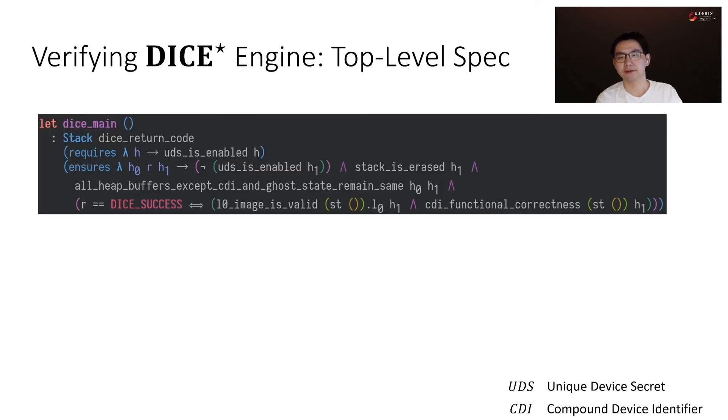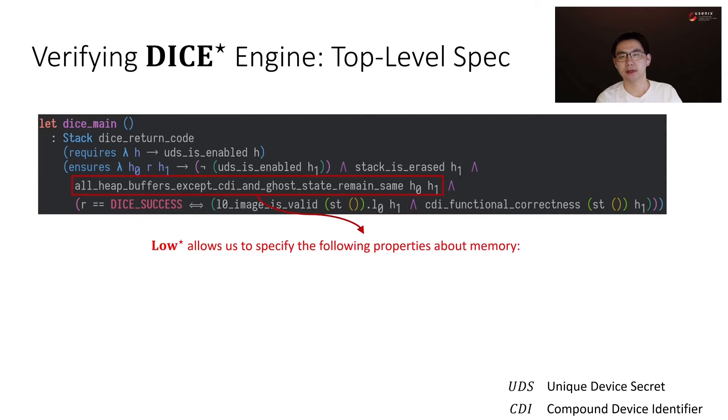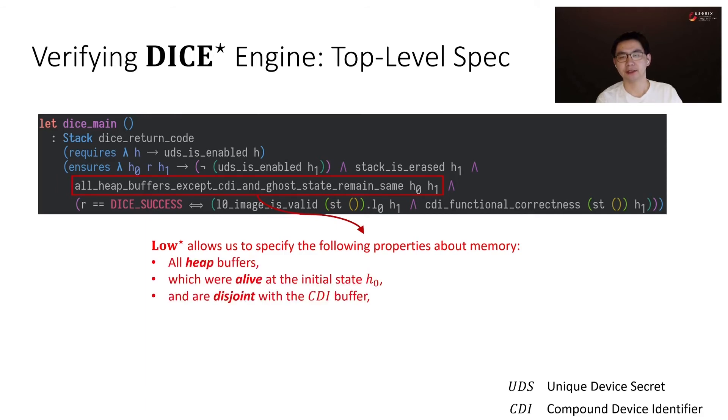Here is the top-level spec of DICE-Star engine. It only uses stack, hence there are no memory leaks or secret leakage through dynamically allocated memory. Its pre-condition specifies that the access to UDS is enabled at the initial state, and its post-condition specifies that at the final state, the access to UDS is disabled and the stack is erased. It will return success if and only if the layer 0 binary is authenticated and the derived CDI is correct. Also, Low-star allows us to specify that heap buffers alive at the initial state and disjoint with the CDI buffer are still alive at the final state and are not modified.